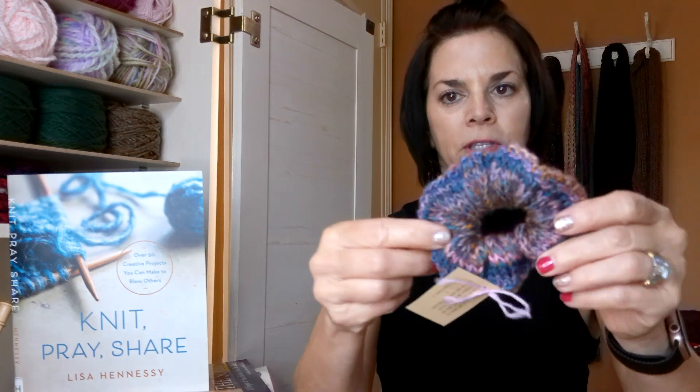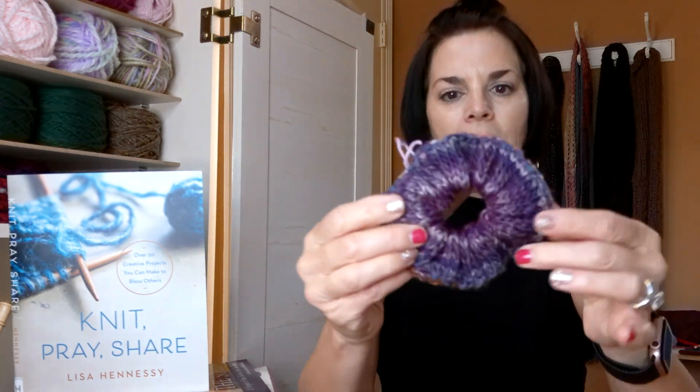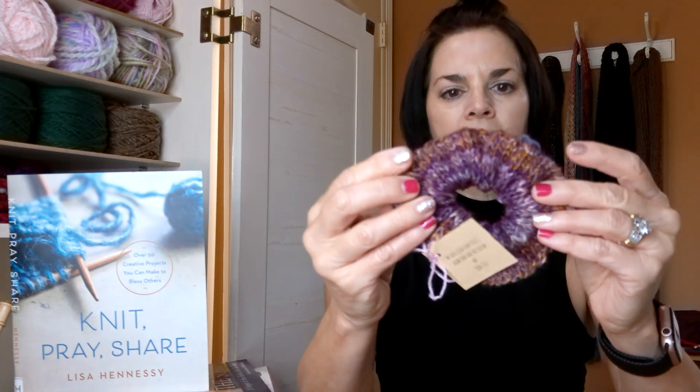Here's one side and then here's that side, so it's two different scrunchies. I made four of those but just look at that — there's that purple and there's that. I got a lot of them done and then I even tagged them. I'll put a link to the free PDF that you can print if you want to do tags — you can do them double-sided or one side. One side has a scripture.